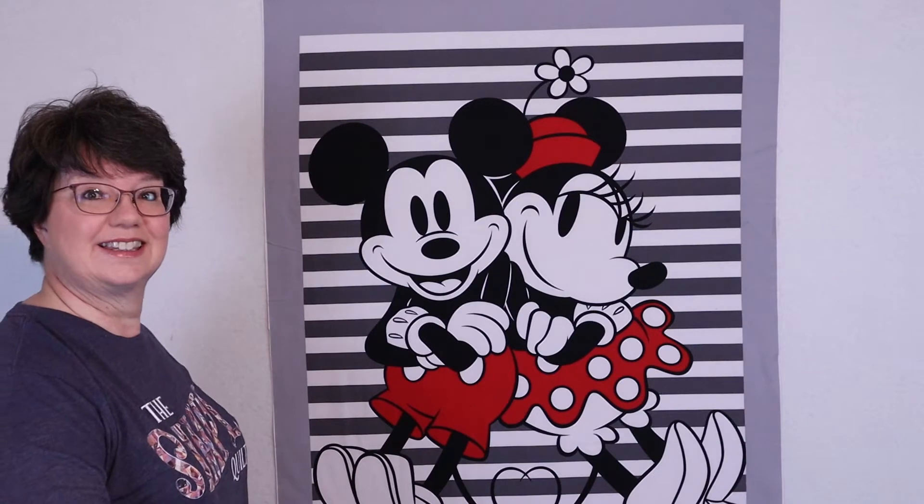Before we get started, last week I showed you the panel behind me, and I'll step aside again so you can see it. It's a super cute Mickey and Minnie Mouse panel, and I've had it up here for a while trying to think of what to do. I thought about adding some borders with cute cornerstones, but if you have any ideas for what I should do with this panel, let me know. I want to make it at least a big twin size quilt, so put your thoughts in the comments below.